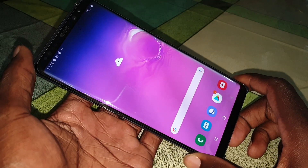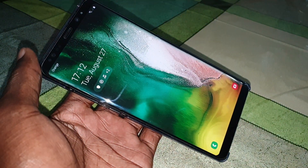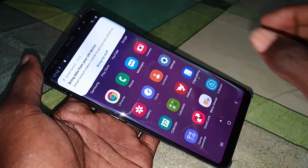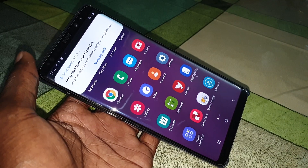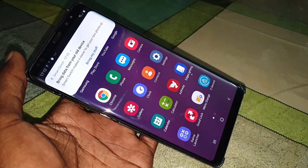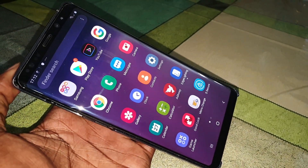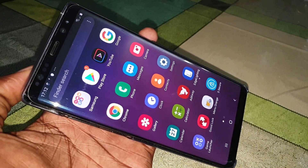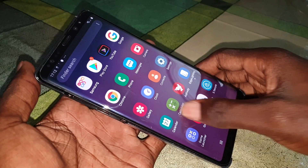Welcome back to this beautiful ROM — this is a Samsung Galaxy S10 Plus ROM. Thank you! This is a new update — it's so amazing, it's so beautiful, wonderful!